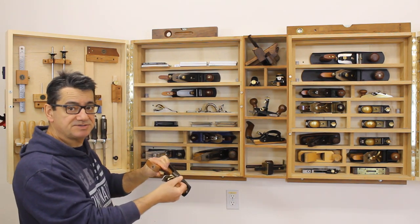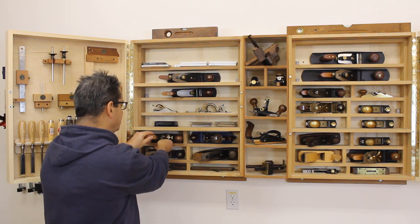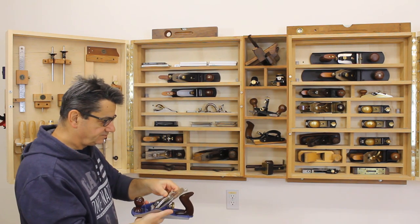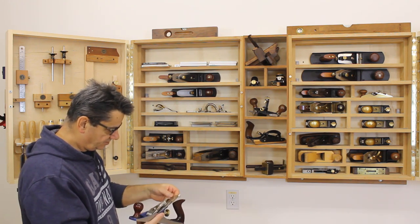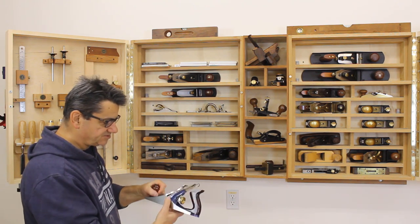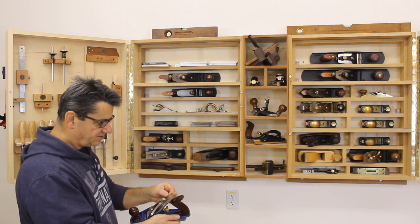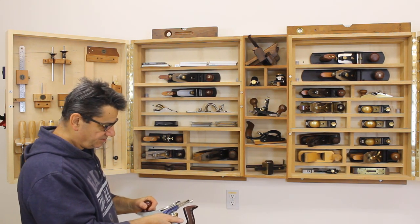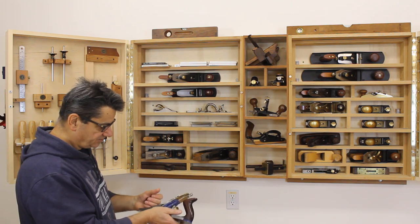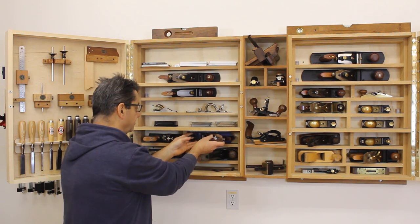These are specialized planes you don't always need, but when you do they're handy. An older number four that I've restored with a new, thicker iron — I think it's a Hock iron. That works well now. The original irons in this series of planes always had thin irons whose rigidity depended on the cap iron. The workaround is to beef up the iron with a thicker replacement, and that helps a lot — it's now a very usable plane.